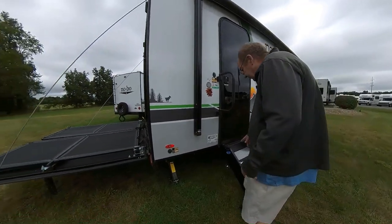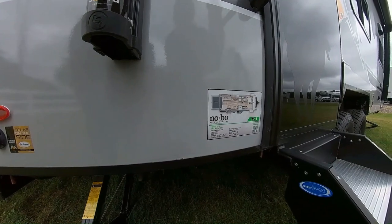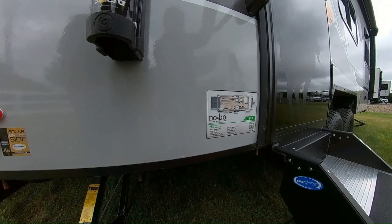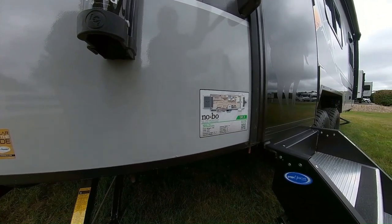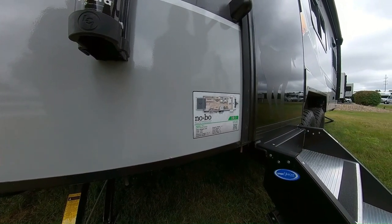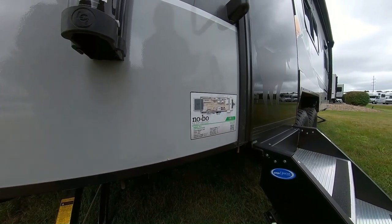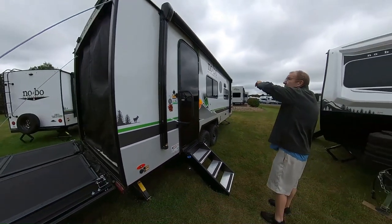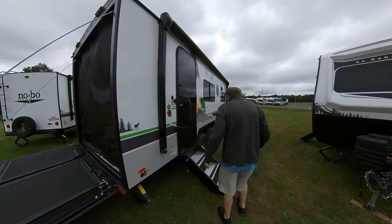The 19.1 specs: the hitch weight is 896 pounds. The unloaded vehicle weight as the trailer sits right now is 4,941. You have 2,955 pounds of carrying capacity. Exterior length is 24 foot 11. Exterior height is 10 foot 6. The exterior width is 7 foot 4. Again, 30 gallons of fresh, 30 gallons of gray, and 30 gallons of black. And then you have your 16-foot power patio awning — you just push a button and you have the ability to adjust it.